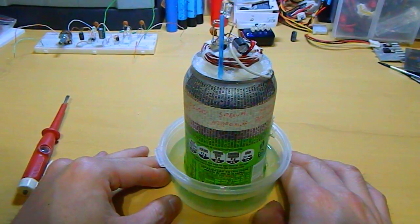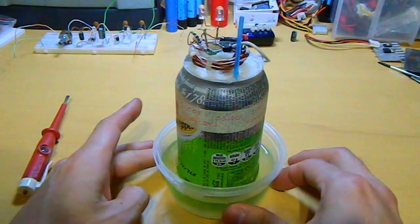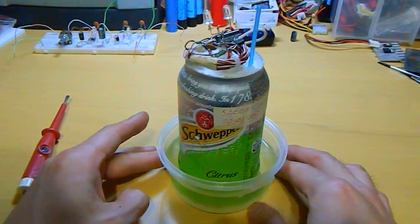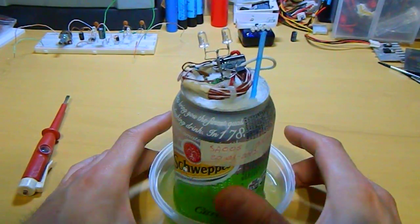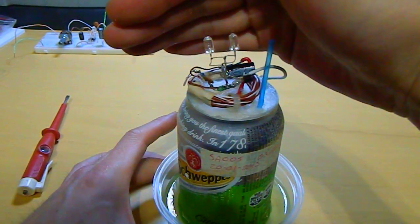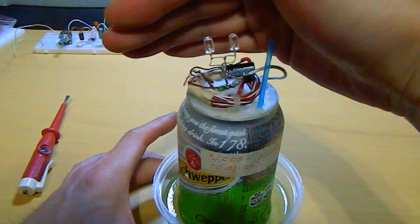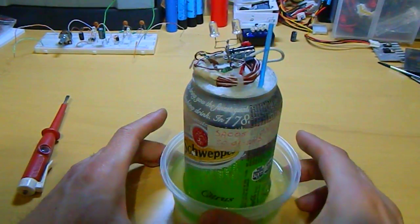And now there is no use anymore of this. I have to throw it away. So this is another update on this soda can battery.